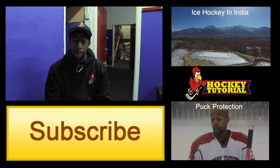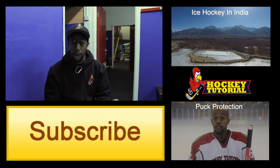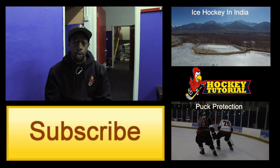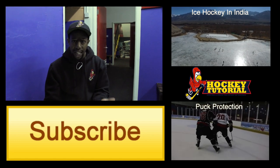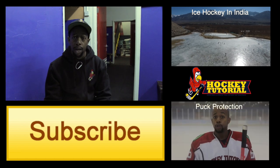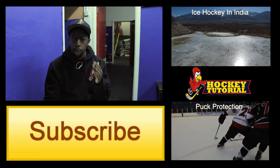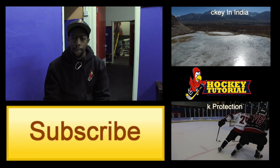Don't forget to subscribe so you can keep up to date with any videos we post. All of our social pages will be down below — make sure you follow us on Instagram, Facebook, Twitter, and Snapchat. If you've got any tips for how you keep your valuables safe, post them below so we can share them — you might give somebody a tip they didn't know about. Don't forget to subscribe, and thank you for watching.